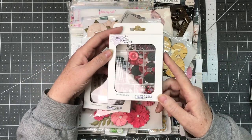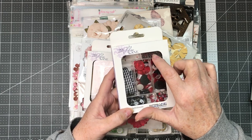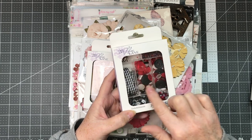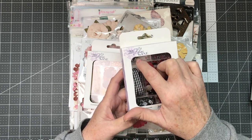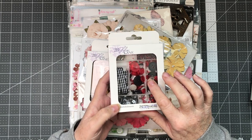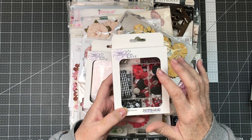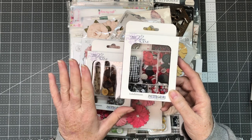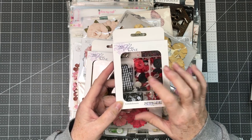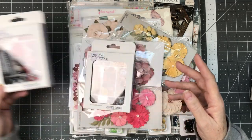The first thing I want to show you is this by Buttons Galore. It is an embellishment package. It's got buttons, some purpley black and gold seed beads, some gems, and some sequins. There's even some ribbon and silver embellishments that you can use. This is for embellishing your cards, whether it's shaker cards or something else. I have a few of these and I just love them — I love the mixture of it. And of course the Buffalo Check, my favorite. The black buttons have a very dark matte finish and they look really good.